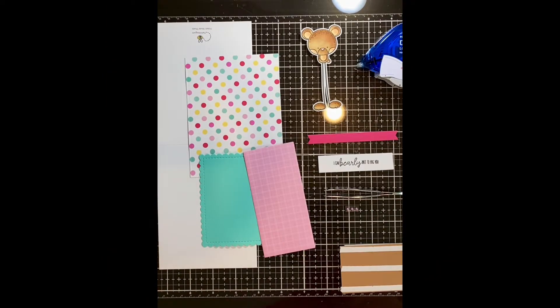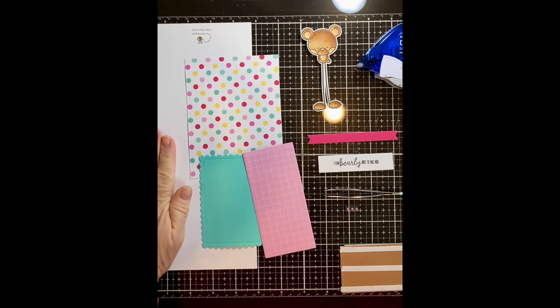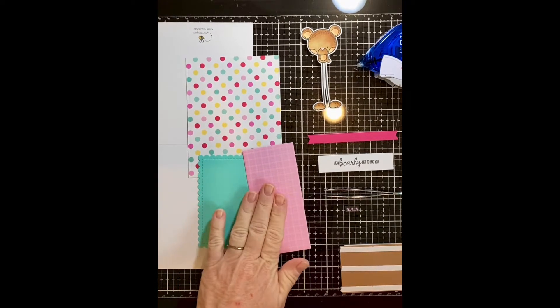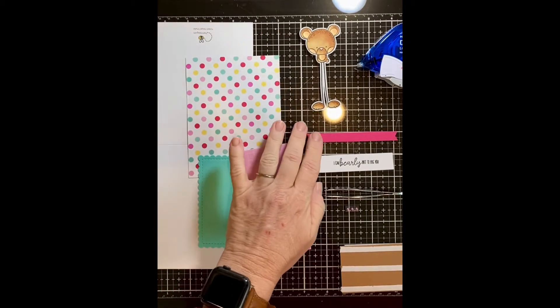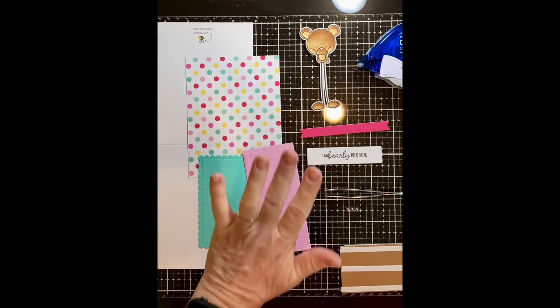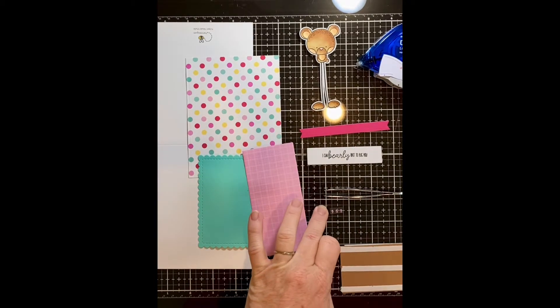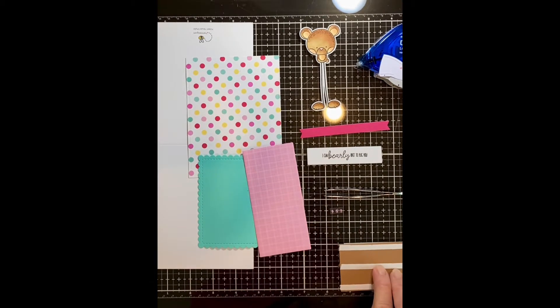Let's assemble. I can barely wait to hug you. You should have a card base, a polka dot layer, a teal layer, some pink plaid, the image you colored. You'll have a pink strip, your sentiment strip, and three little pearls. You'll also need your tape runner, foam squares, fun foam and tear tape, and also your tweezers.